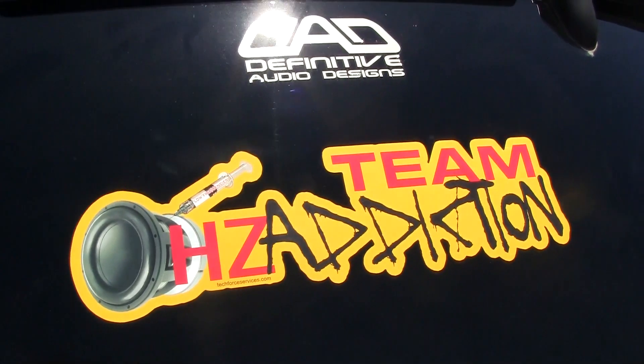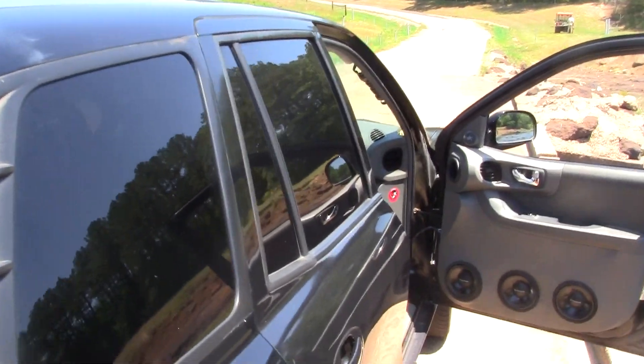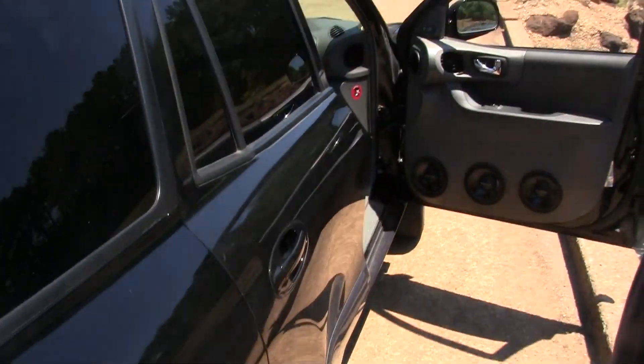All right people, this is TwistShot420 out here with the Audiogon9000. If you guys don't know who he is, check out his channel. Today we bring you another episode of Mythbusters — Car Audio Mythbusters.